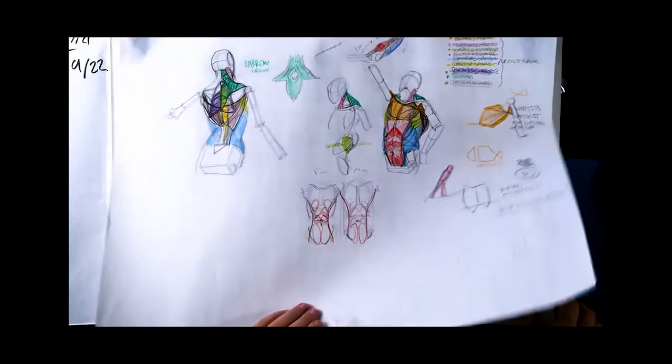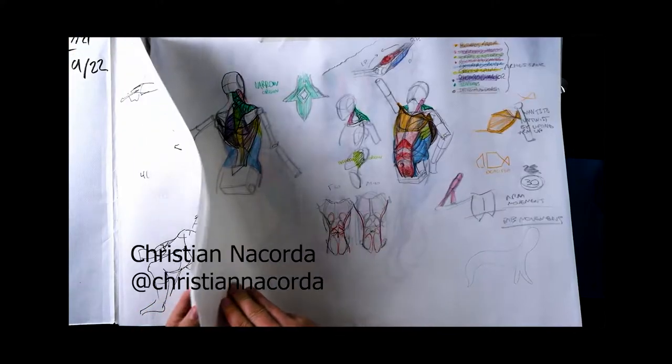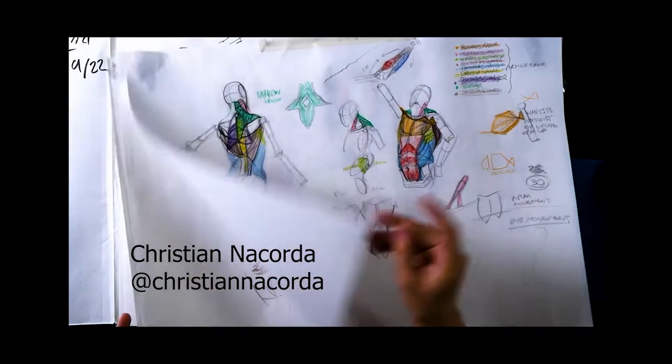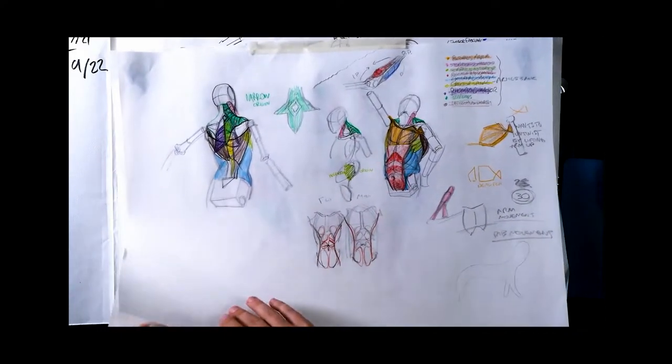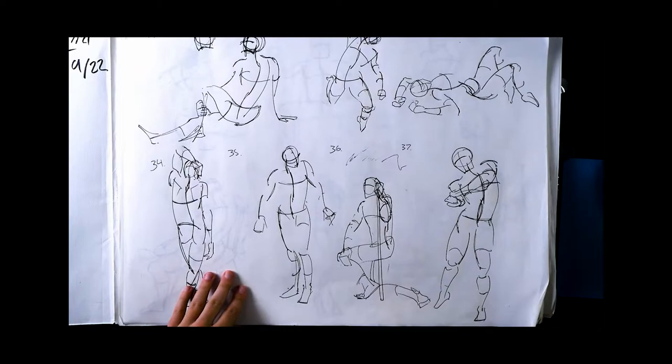The class I took was called Figure Drawing Rhythm and Structure with Christian Acorda on Brainstorm School Online. It's a very good intro anatomy and figure drawing class — it teaches you so much and gives you such a good foundation. It's two months long.